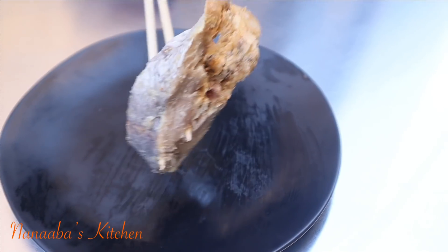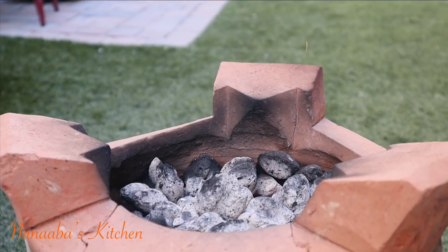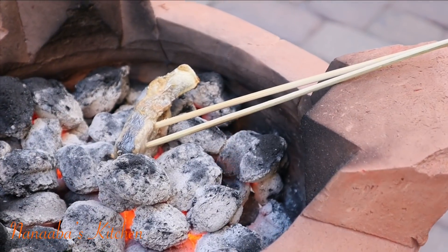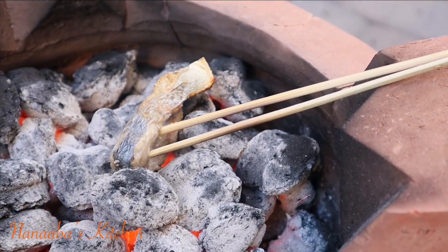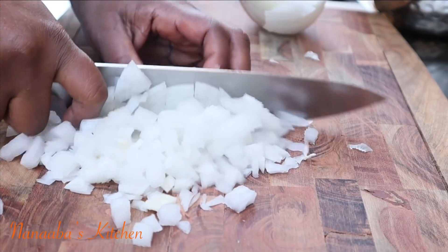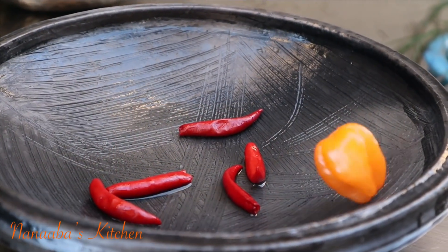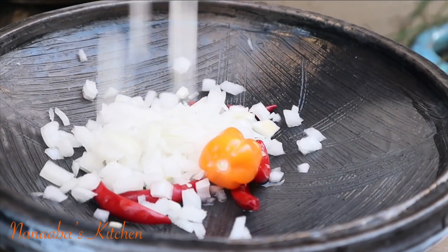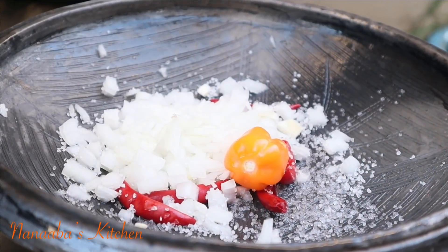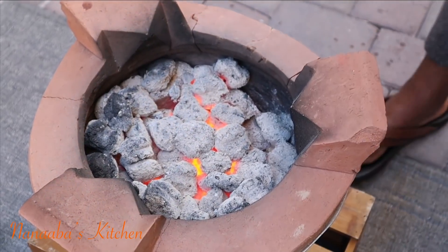Momone is cured fish — the recipe has been shared on this channel a few moons ago. We're going to roast the momone right here on the charcoal. We'll also be needing some onions that I've chopped, red chili peppers, and one habanero, adding some salt to the onions that I've also added to this grinder. We will also be needing our red palm oil.